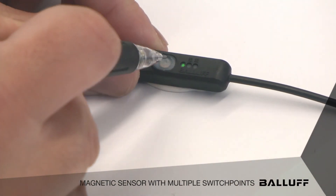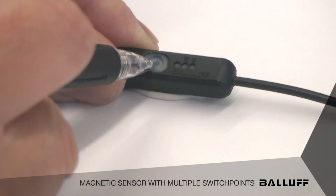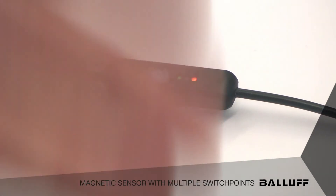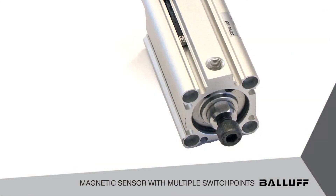We're going to teach our first position. We're going to hold our button until we see an amber light, approximately 6 seconds. And you can see that we have our retracted position on the cylinder.